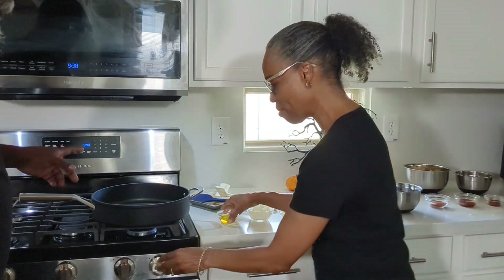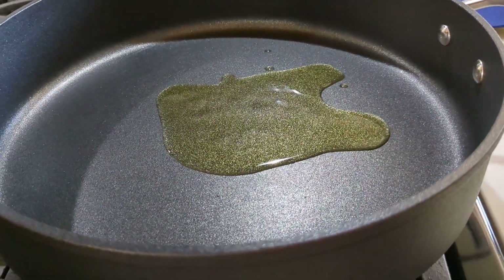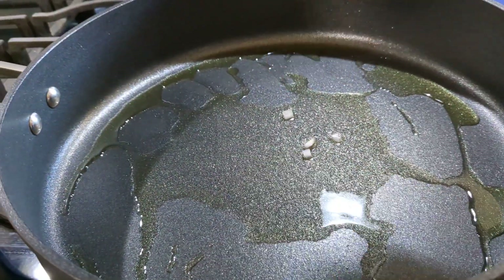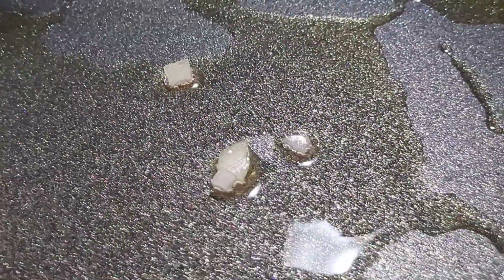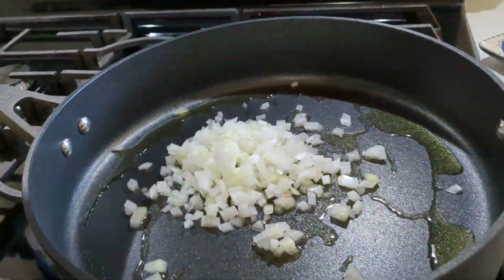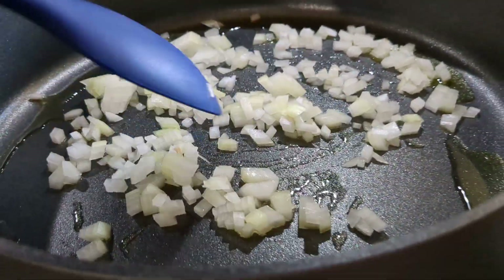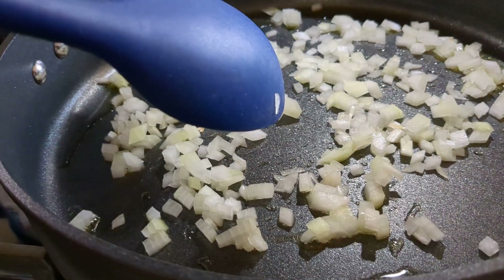Over here we have our pan heating up, so we're going to put our olive oil in. Once it's heated up, we're going to saute our onions and garlic. So we've got some diced onion going in. And some minced garlic.